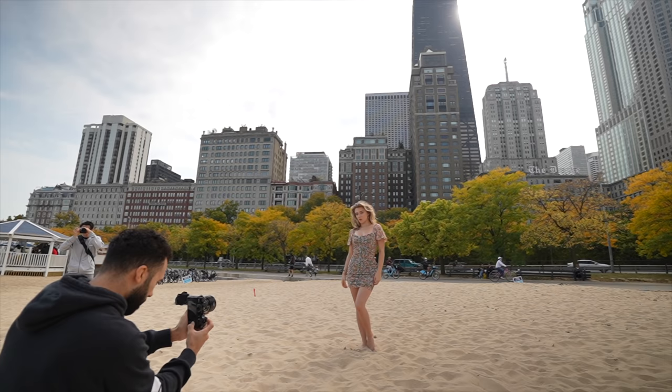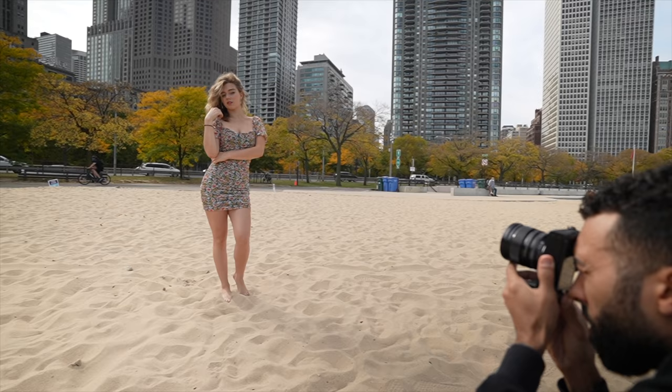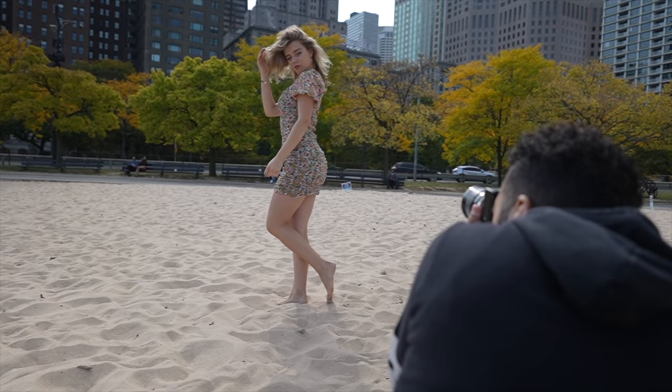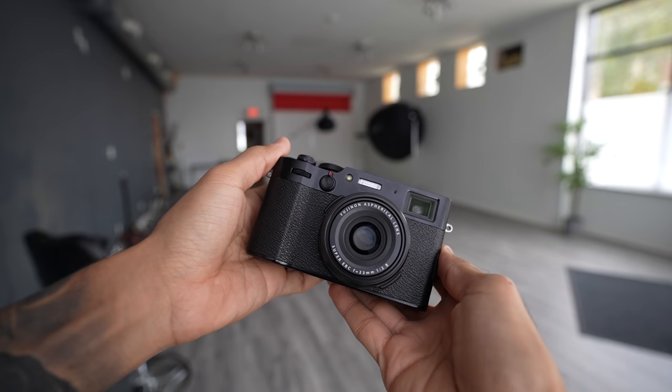Especially paired up with the 16mm f/1.4, the autofocus was very fast and responsive. I used eye detection in continuous mode and it did a great job tracking Elizabeth as she moved around. To get my money shot, I asked Elizabeth to take a step forward and then look over her shoulder to the camera — and this is what I captured using the classic chrome film simulation.